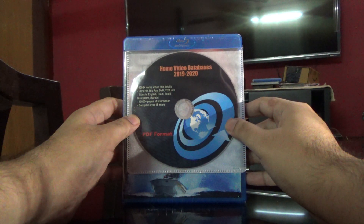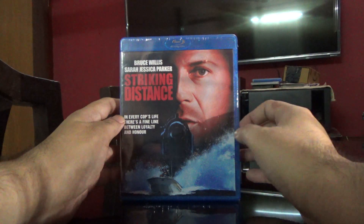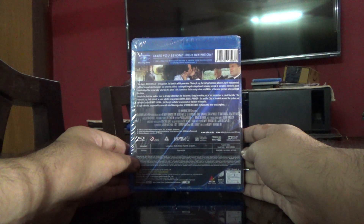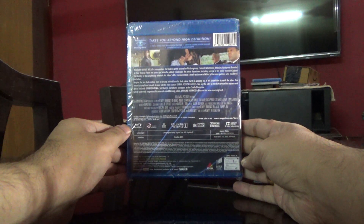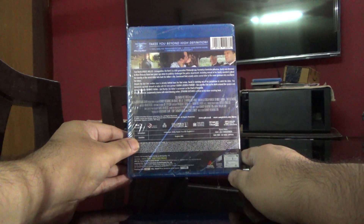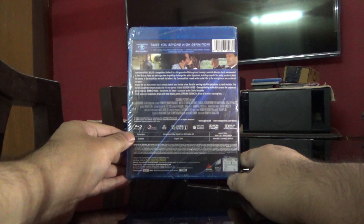We'll be unboxing 'Striking Distance' starring Bruce Willis. Here is the spine and here is the back. It says Columbia Pictures, it's got English True HD 5.1 audio, and a runtime of approximately one hundred and two minutes.